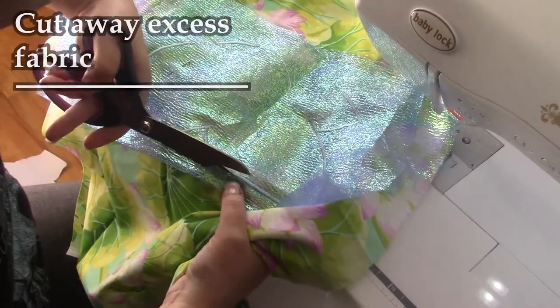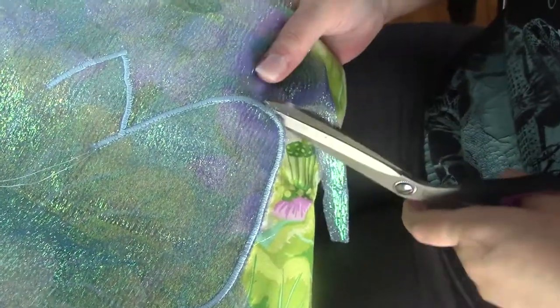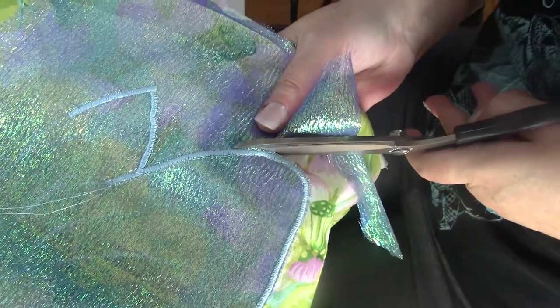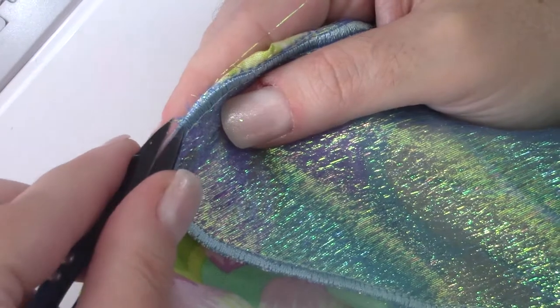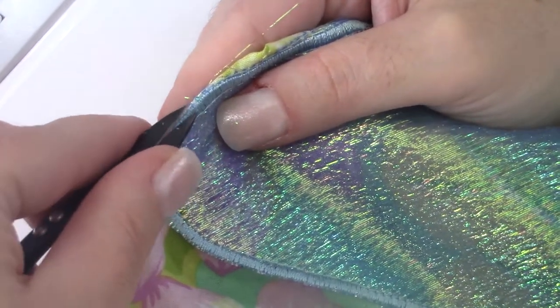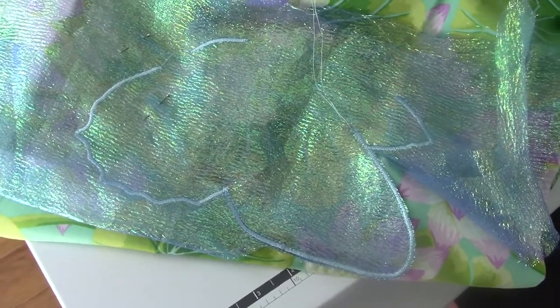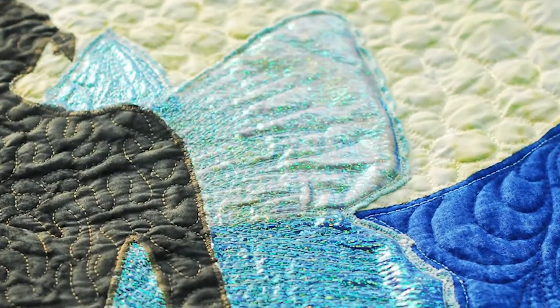You can now cut the excess fabric outside the wing's edge with scissors as close as possible. And if a few fibers remain on the edge, you can use snippers to finish the job. Now you are ready to appliqué the fairy's body in place on top of the wings using your regular appliqué technique. And you're done!